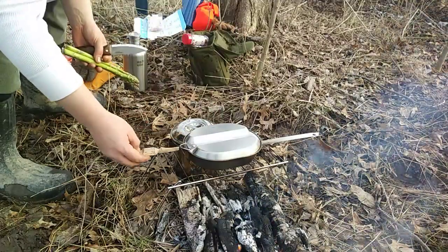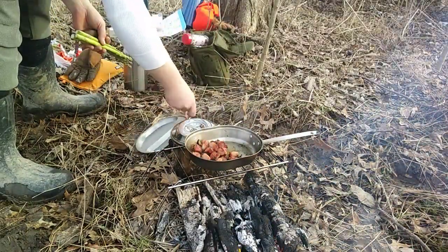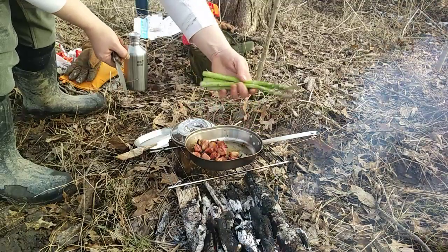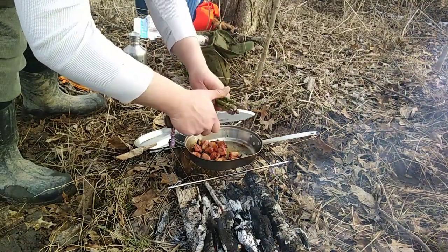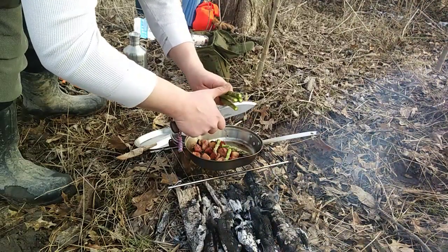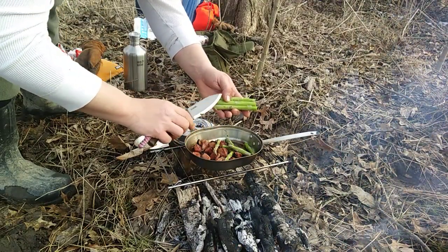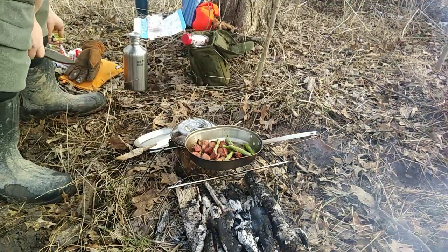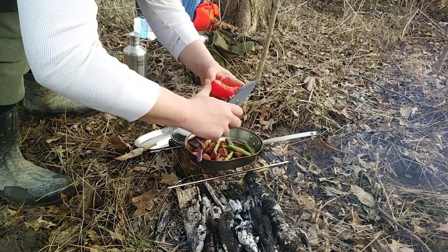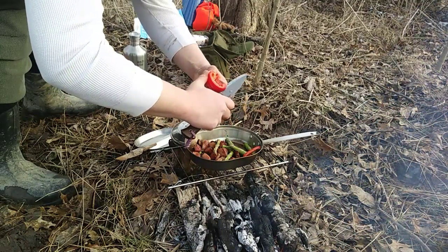Alright, first veggie in — good little asparagus. I'd like to say I did that on purpose but I didn't. We're going to go just a little bit past the tip. If you don't know, the farther down in asparagus you get, the less taste and the more fibrous it gets, so that's what we're doing. Good old super food. Red bell pepper — we're going to go big chunks to make it easier to eat.